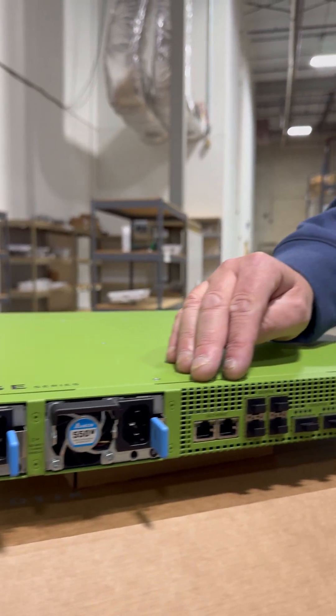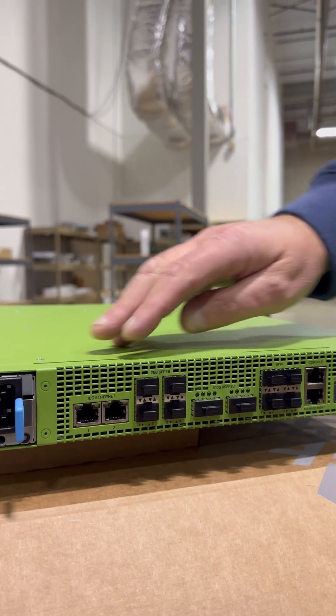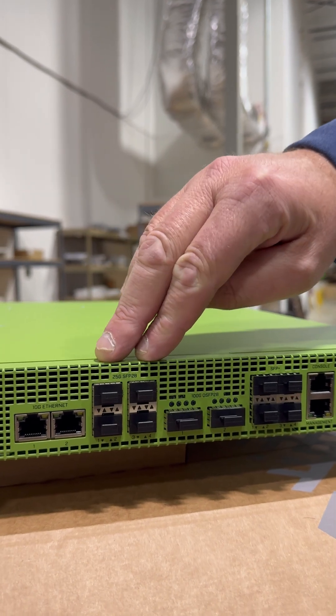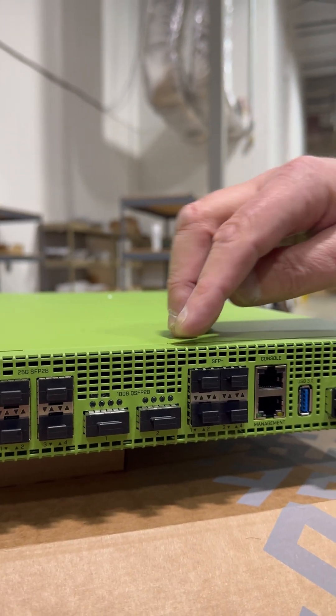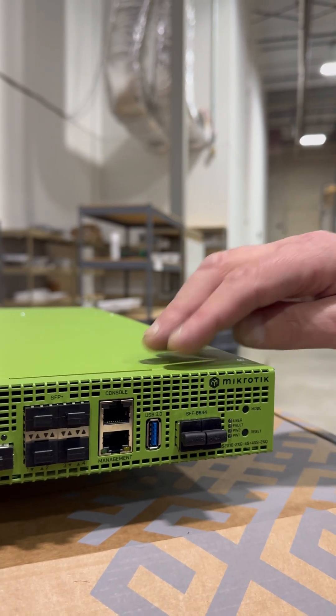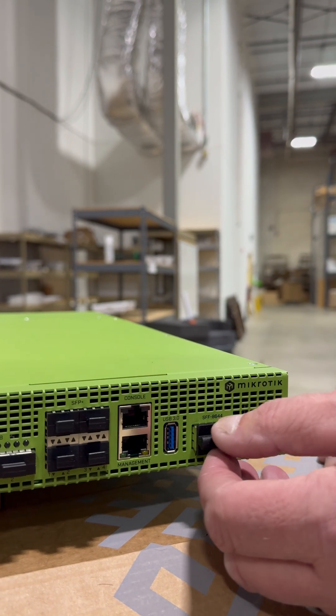We've got dual gigabit — I think these are 10 gig ports, 10 gig ethernet. We've got four 28 gig ports, 25/28. We've got two 100 gig ports. We've got four SFP plus 10 gig ports, and then a console port, and then this is a small pluggable form factor.